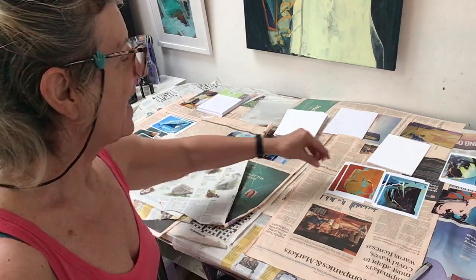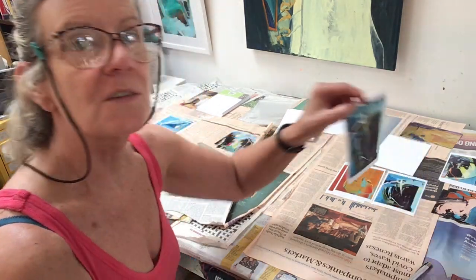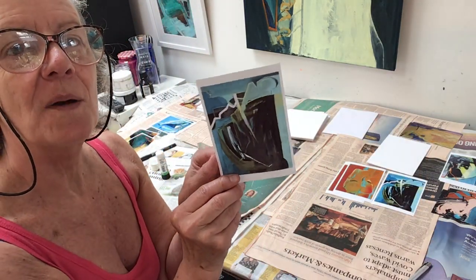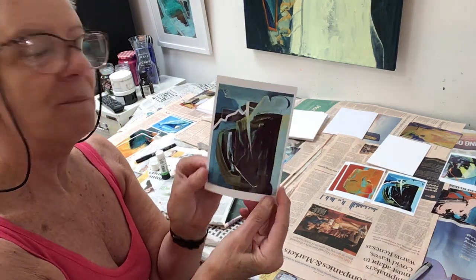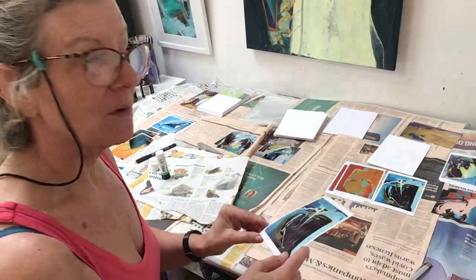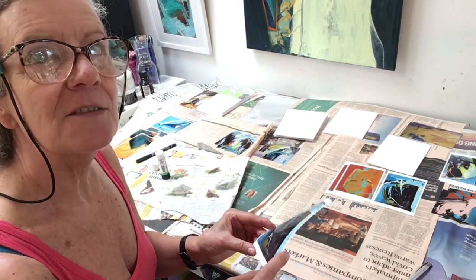So I've printed out some photographs on five by seven inch photographic paper, and then I bought some card templates from Hobbycraft.